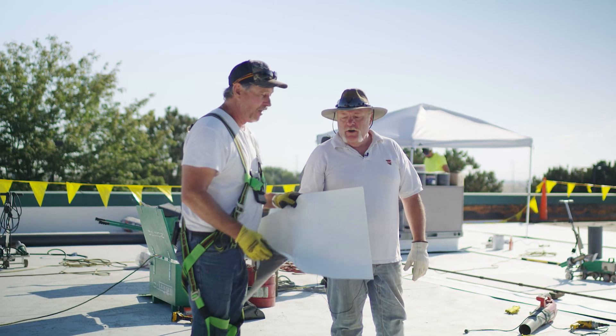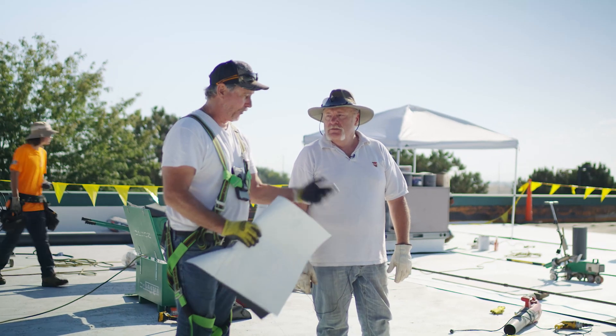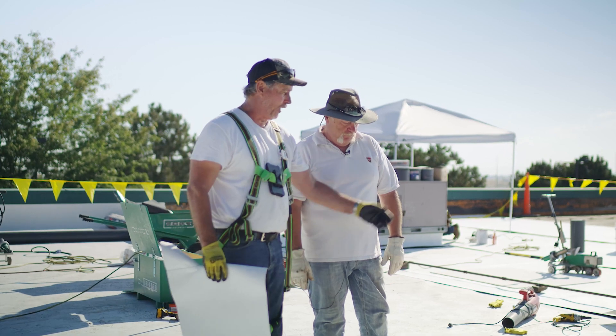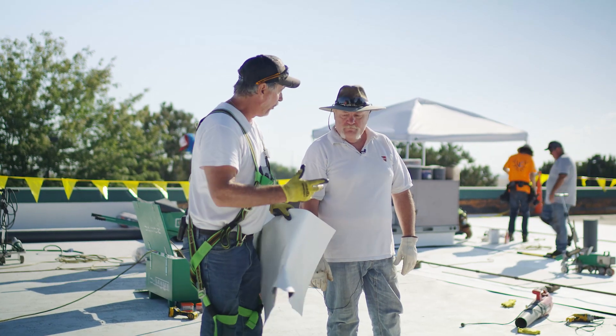Corner curb wraps are very underutilized. Are they more expensive? Yeah, sure. But think about the labor picture — one guy has got to do 20 of these, put all the flashing on, do four corners. That adds up to a lot of labor.